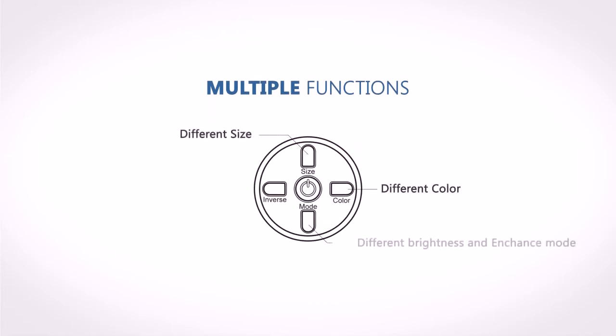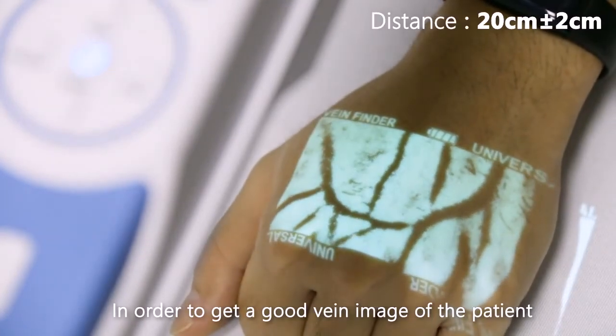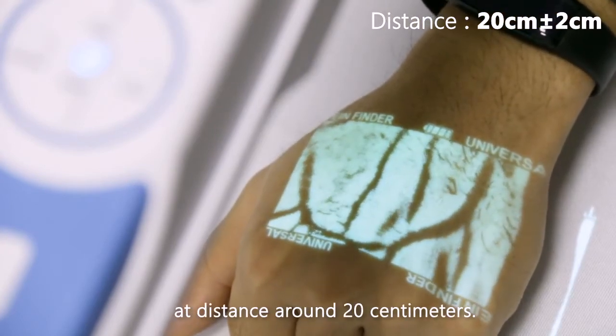The VS 400 has multiple functions: different color, different size, different display mode, and inverse mode. In order to get a good vein image of the patient, we must keep the distance between the imaging unit and the skin at around 20 centimeters.